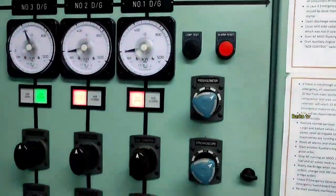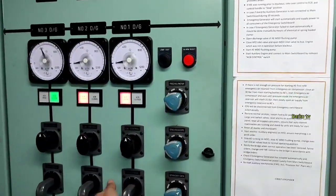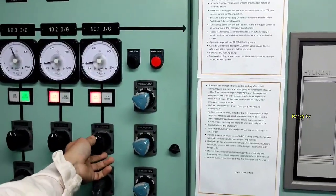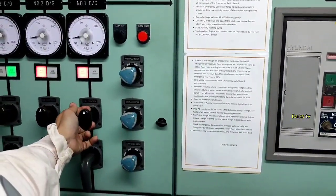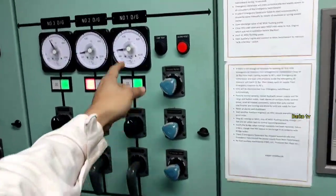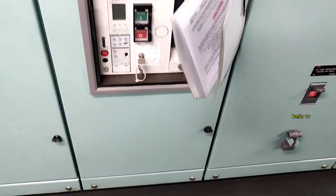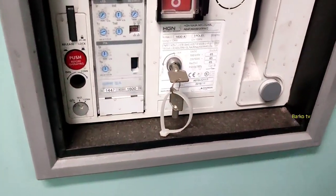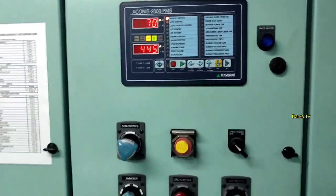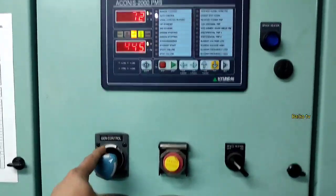Raise, then close before 12 o'clock — meaning at 11 or 11:30 position. You need to close before 12 o'clock. Same procedure: pull and then close before 11 o'clock on the breaker ACB. All parameters are normal, which means it's working. We will now shift to auto.